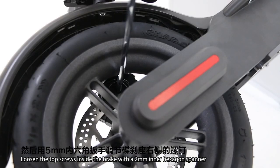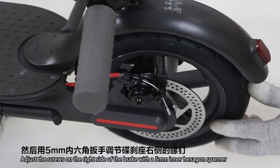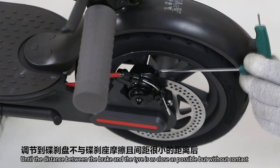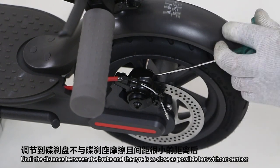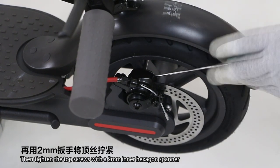Adjust the screws on the right side of the brake with a 5mm inner hexagonal spanner until the distance between the brake and the tire is as close as possible but without any contact. Then tighten the top screws with a 2mm inner hexagonal spanner.